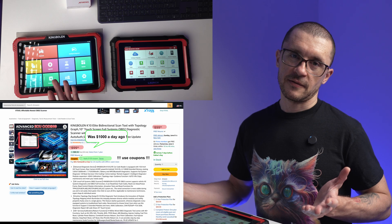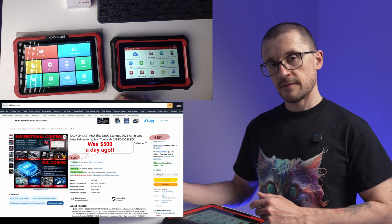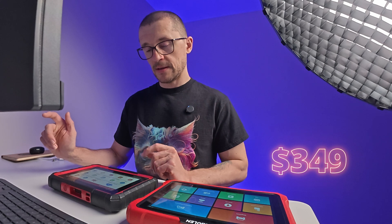Pricing and where to buy: around $1000 for the K10, around $500 for the X431. Amazon, AliExpress, and eBay are safe choices for ordering these tools, with different discounts and sale periods available throughout the year. Affiliate links are available below. Beyond the purchase price, factor in update costs: roughly $349 per year for the K10 and $189 per year for the X431. Some AliExpress sellers may offer different discounts, so explore those too.